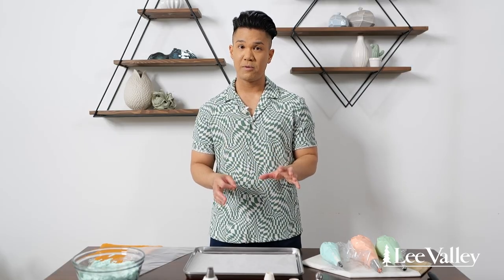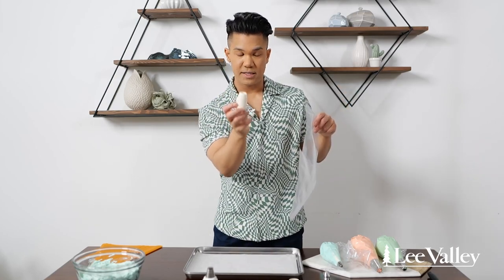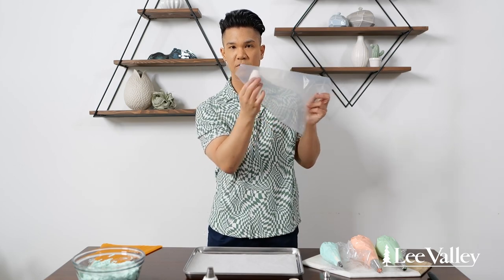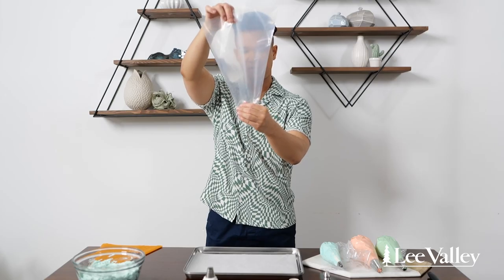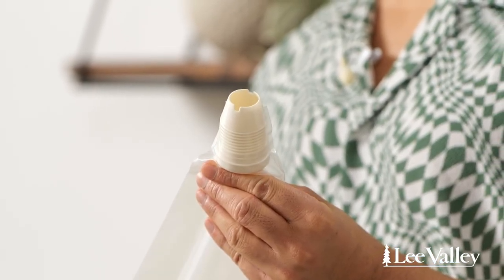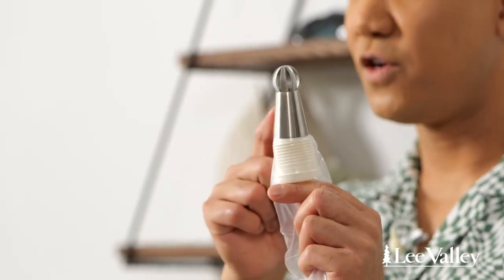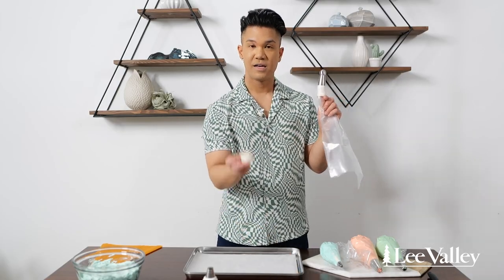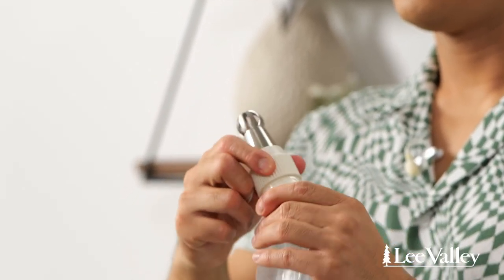First I'm going to show you how to fill a piping bag using a coupler. I'm going to take my piping bag — I've already snipped off the end so that it's the perfect fit for the base of the coupler. I take my bag already snipped and pop the base right into there — perfect fit. Then I take my piping tip, place it right on the end, take the end of the coupler, pop it on, twist, and we're ready to go.